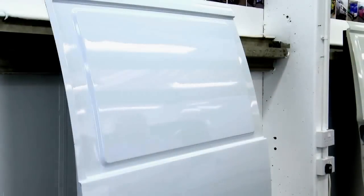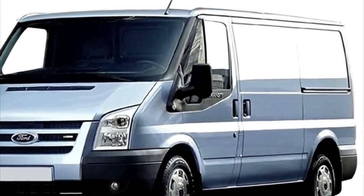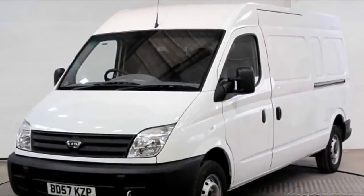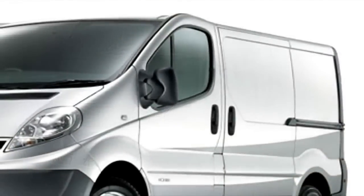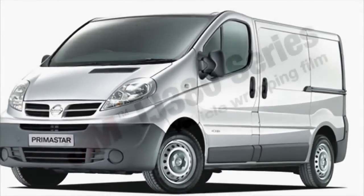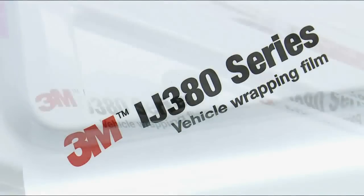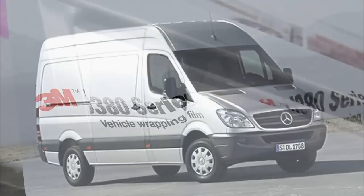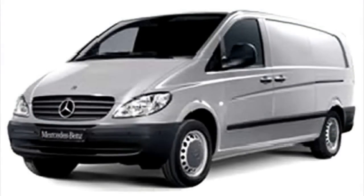Recesses come in many different forms, from shallow single-step recesses to deep U-shaped recesses. Step recesses and U-shaped recesses are not the only differentiator — the angle and rake of the recess are big factors. The tighter the angle, the less surface area the adhesive has to hold onto. 3M have developed films designed to be applied into these areas. 3M Control Tack graphic film iJ380 is designed specifically to cope with the most challenging of applications, including the deepest recesses found on vehicles such as Mercedes Sprinter and Vito vans.